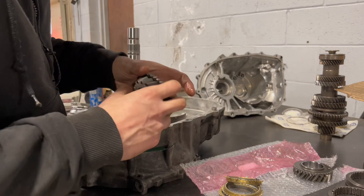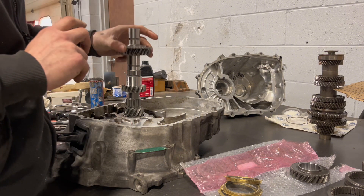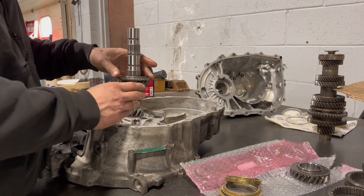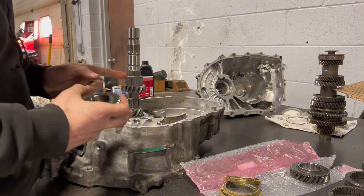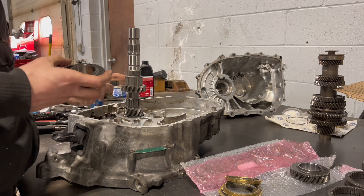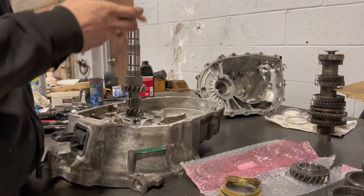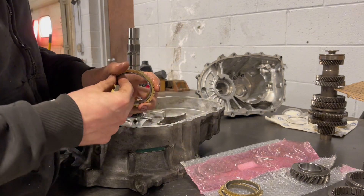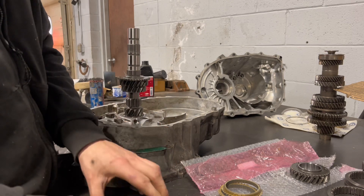So we're going to have third gear, which is going to be the smallest gear out of the gears that I have. There's a needle bearing. Some oil. This is a dual cone synchro — needle bearing, third gear.